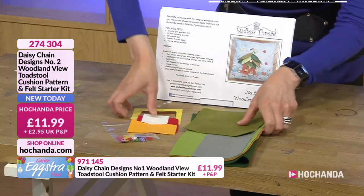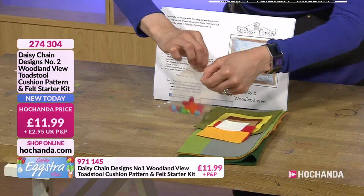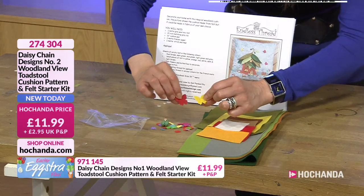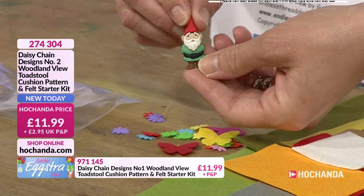You're also getting your embellishments. You've got your butterflies and little flowers to embellish. But here's the gnome — cute!